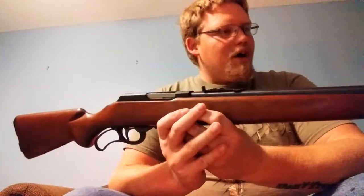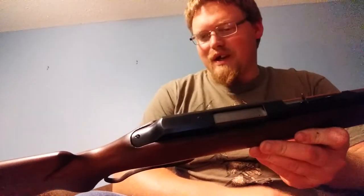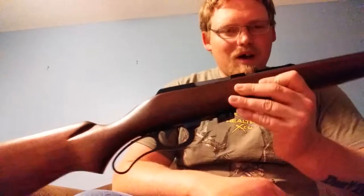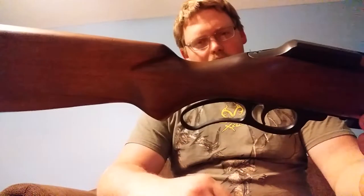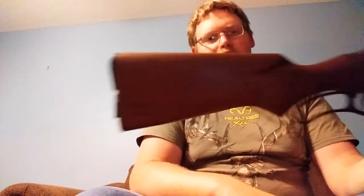I tell you what, if I can see it, I can nail it with this. This gun was given to me right around the same time that my great grandpa passed away. It belonged to my great uncle — my grandpa's brother. He bought this new. I don't know when he bought it new, but I know that this gun is relatively old.